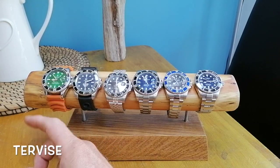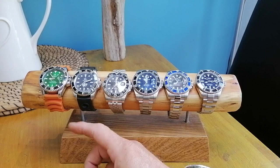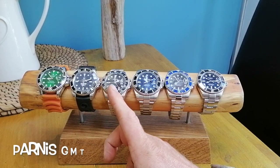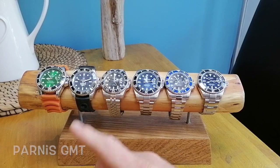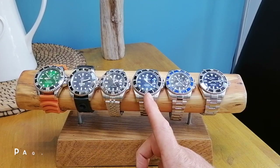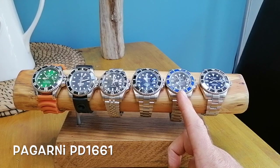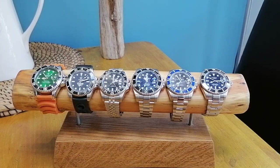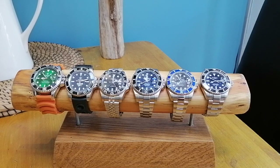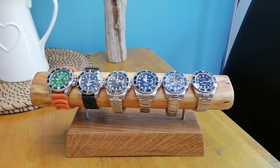We have a Devis Submariner homage with a green dial — the rotor has fallen off this one but it still works — Steel Dive Marine Diver, Parnis GMT (I know it's a GMT but I don't have a Parnis Submariner so I thought Parnis should be represented), Pagani Design Submariner homage, the big boy Pagani Design latest issue at 40 millimeters, and a ToSell Submariner homage.